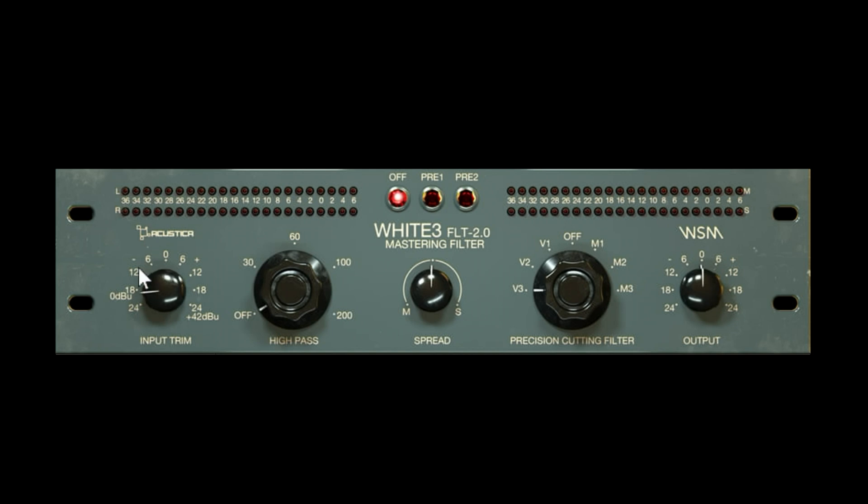The filter is pretty self-explanatory and also has its own input trim. For the high-pass you can go 30, 60, 100, or 200 Hz. There's a stereo spread for a little widening, which sometimes helps. The cutting filter modes include M modes for standard mastering filters and V modes specifically made for vinyl cutting. Some modes seem a bit steeper and others more gradual — it is an elliptical filter and it sounds great.